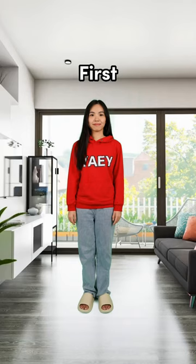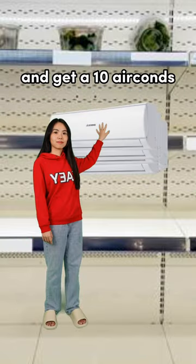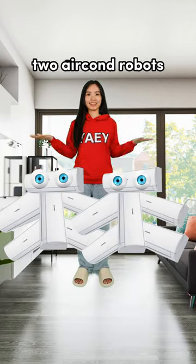How to make veggies disappear in 3 steps. First, go to the supermarket and get 10 aircons. Combine them into 2 aircon robots. They will fall in love and